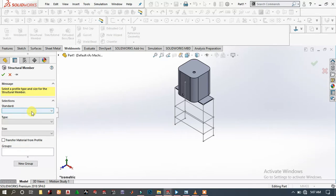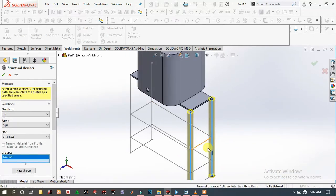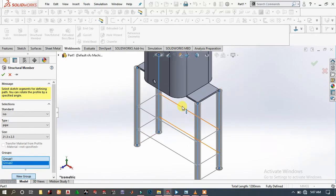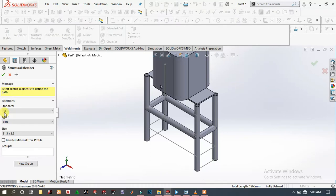Go to Structural Members. Choose the standard as ISO, type as Pipe, and select the smallest size. Choose this line. Add this line again and make a new group. Choose this line and this line again, make a new group, then click OK.